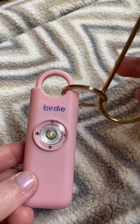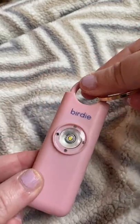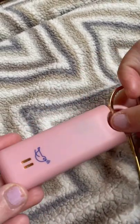This device is called a birdie. It can easily be attached to your key or your wallet with the clip. All you have to do is pull the pin out like this and a siren and flashing light will go off. There's the siren.